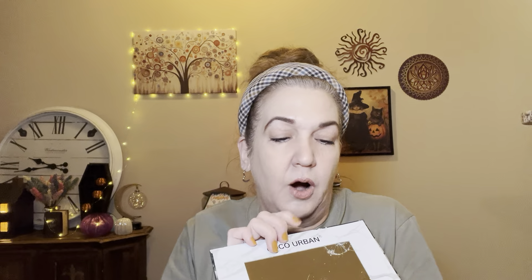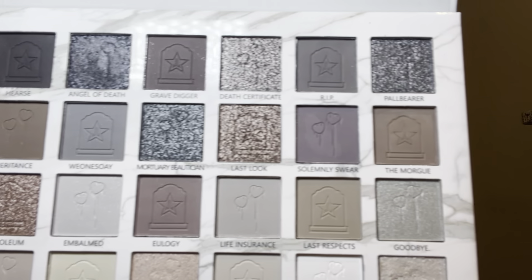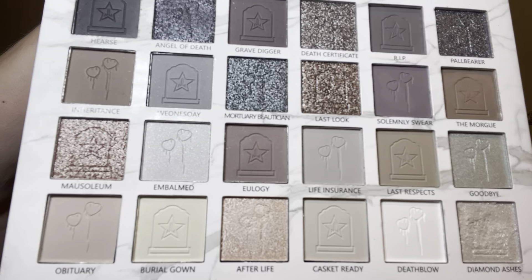What we decided to collab on was the Jeffree Star Cremated palette. She is a huge Jeffree Star fan and has probably everything he's ever made. I don't have anything of his except for this dead-on dupe of the Cremated palette from Temu. It's an exact dupe — the names of the shadows are the same: obituary, embalming, mausoleum, all that stuff. She's gonna use the real one and I'm using the dupe, and we're gonna see what we come up with, check out the quality, and see if we come out with similar looks. Right now I have on my brows and one little coat of mascara, some foundation.